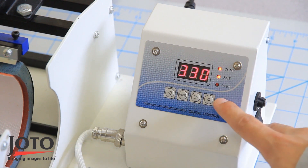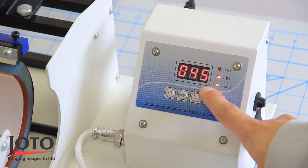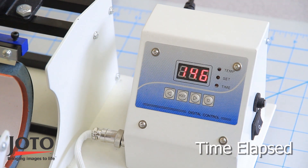Next, press the mode button again to set your time. The time light is lit to indicate you're setting the time. Once you have set the time, press mode again to confirm your settings.